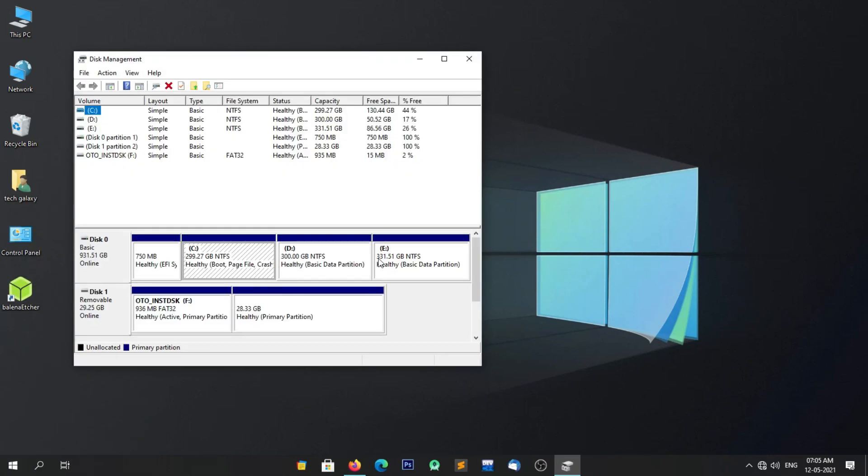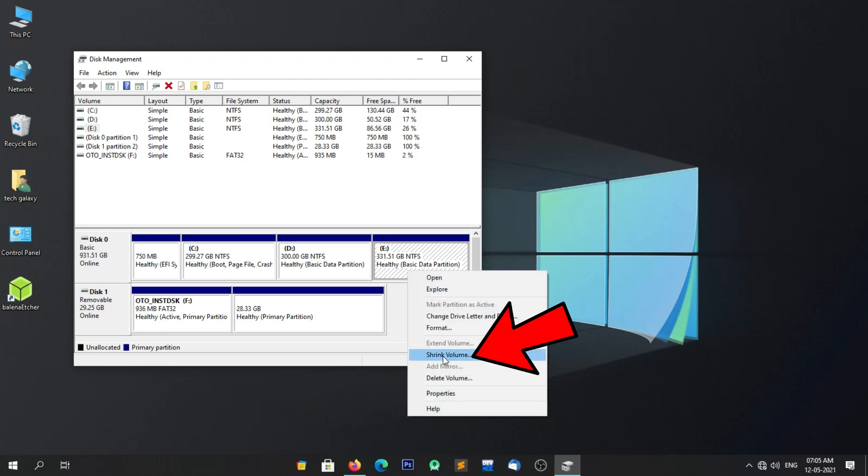Now the Disk Management window will open. Here you will have to find and select the partition which has more free space available on it. In my case, the E drive has more free space on it. Select the partition by clicking on it, then right-click on the partition and click on Shrink Volume.